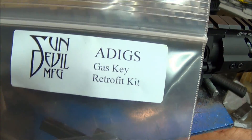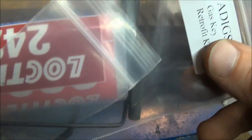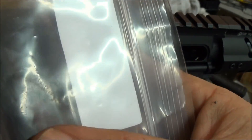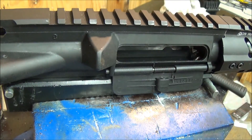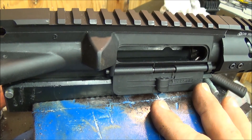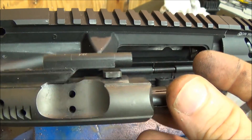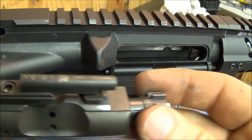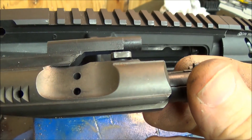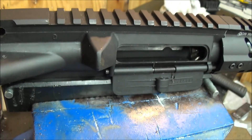I have one more system that needs to be installed — a DIGS gas key retrofit. It comes with your set screws, allen head screws, and an allen wrench. There's the actual gas key itself — get the glare out — it's not hard at all. They even give you some loctite, which is another reason I'm not tightening everything down. I broke all the loctite so I've got to go back and redo it on this rifle. If y'all are interested in seeing how this is installed and in action, leave a comment down below.